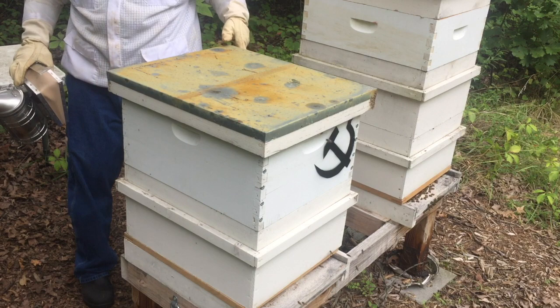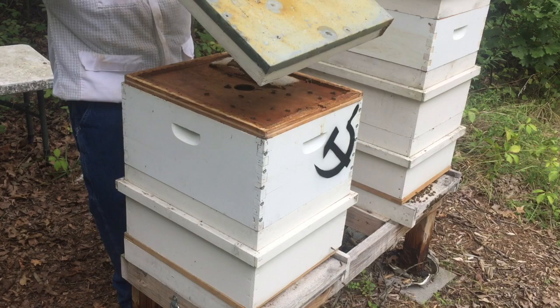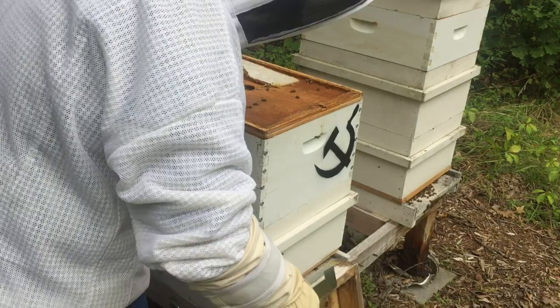The first thing I do after smoking is make sure the queen is not on the top board. I'll take a quick look — I don't see her. I've had that happen before.